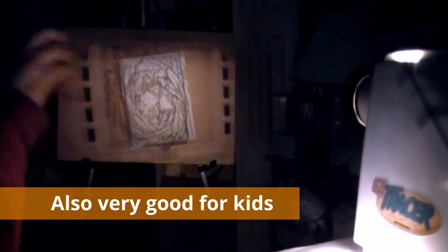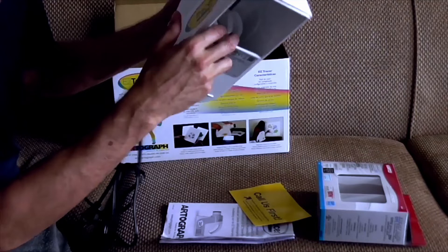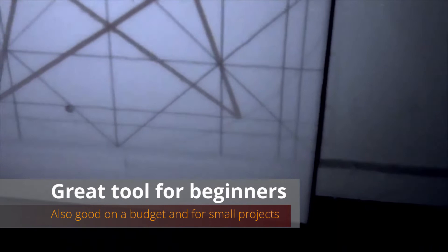Before buying this projector, be aware that the light bulb often comes broken — about nine out of ten customers receive one. However, it's not a huge problem because the bulb is replaceable; just buy any bright enough bulb and stick it in. Another common problem is that the light is not very bright, and it's hard to use in well-lit places. Opaque projectors like this one use reflection — light shines on the paper, reflects back into the projector, and gets projected onto the wall — so it's best used in a dark room. It's a great tool for beginners and hobbyists, and very cheap for a particular project.